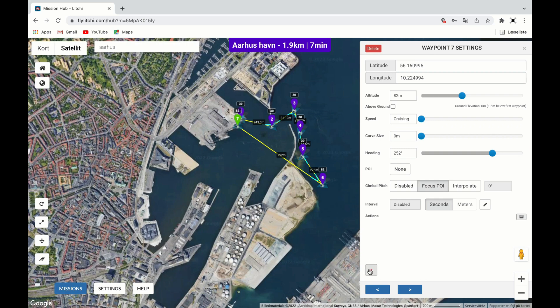At waypoint 7, I will click at the plus sign at the bottom left and choose to make the drone take a photo. I can now land my drone. In settings you can set the drone to return to home after the last waypoint.